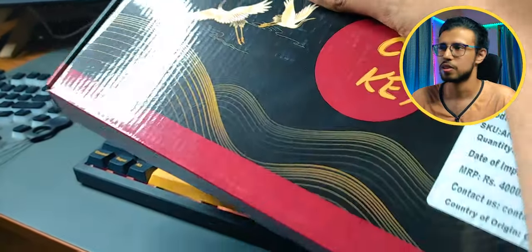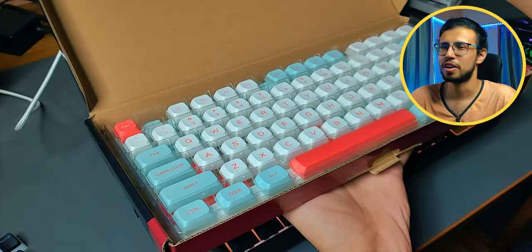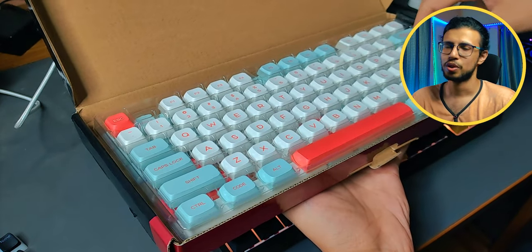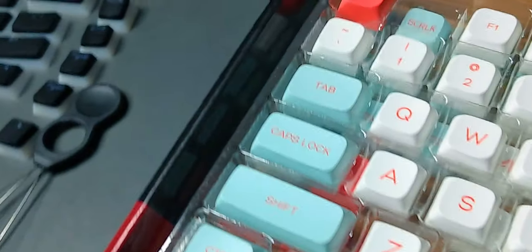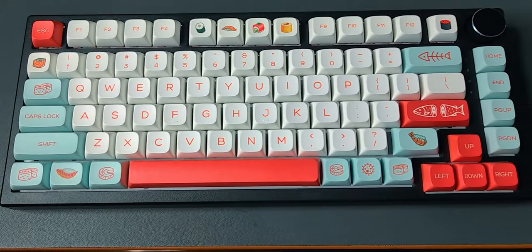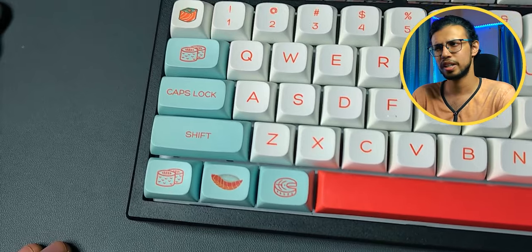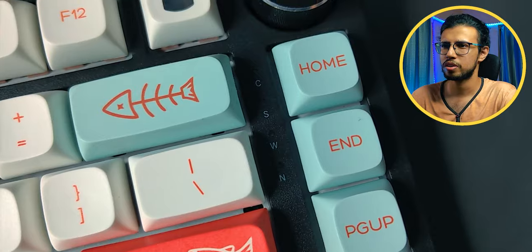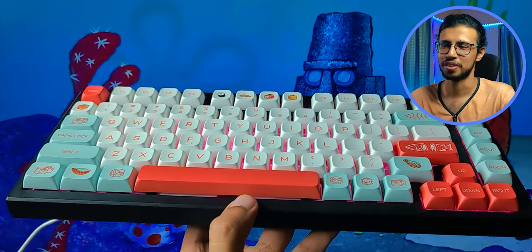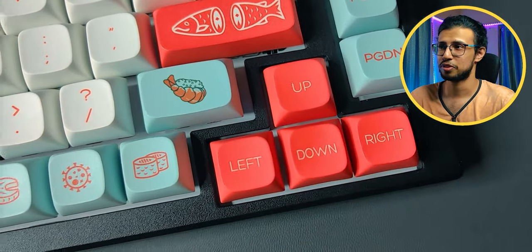Before the sound test we have one more keycap to look at. This one's a pretty fun and funky type — it's called the Salmon keycap set. You can see it has sushi-inspired designs on the keycaps. I'm not sure if it's referencing some kind of a show or pop culture thing. It does look kind of fancy — I wouldn't rock it on my keyboard daily but it does look neat. It feels nice, premium quality, PBT. These rounded corners are nice. It looks like tiny blobs of sushi all over the keyboard. It's a fun design and I like the arrow key which literally says up, down, left, right — a unique take.